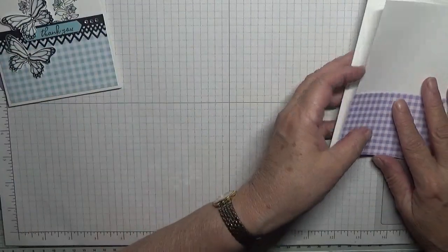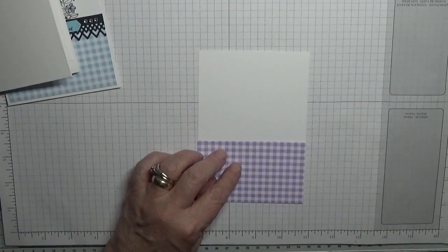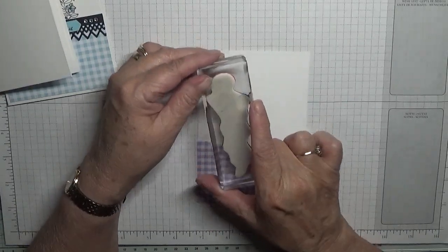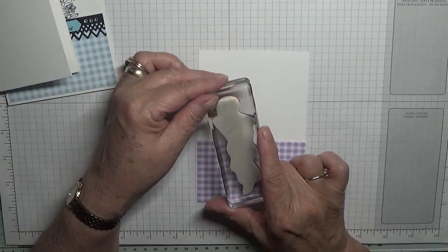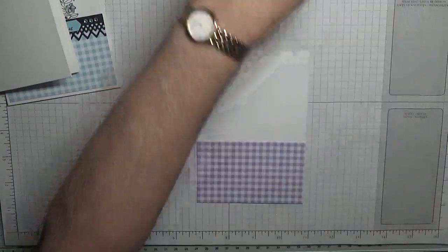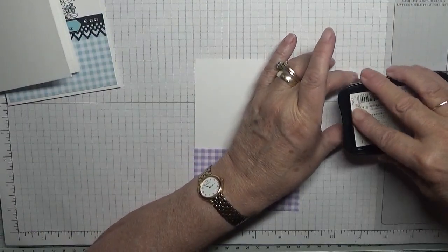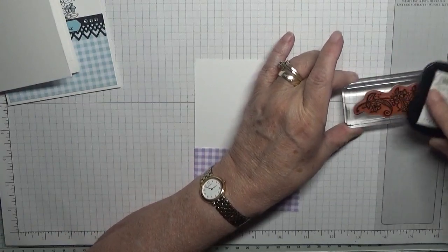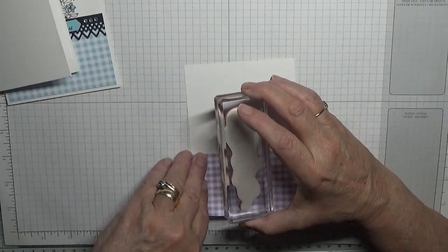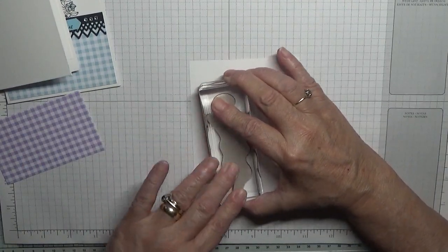To get started we are going to stamp our images. I'm putting that there so I know how far I can go up — I don't want to be down here or right up there. I'm going to leave it there and then move it at the last minute. I want Memento ink for this. So this is going to go roughly there.